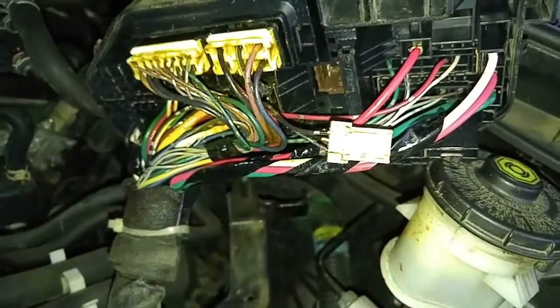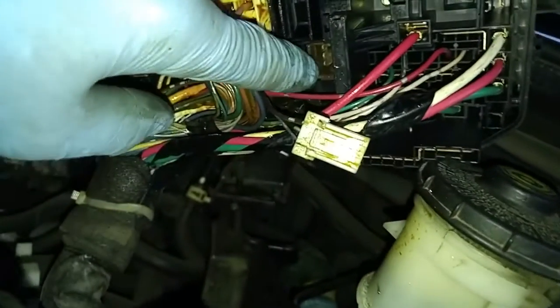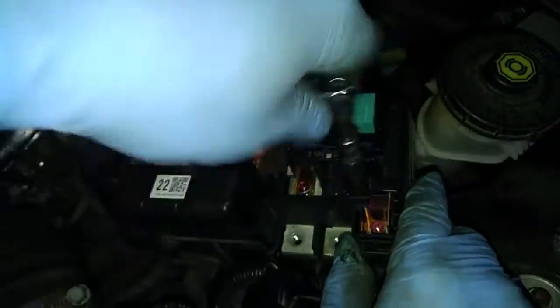We disconnected the electrical fitting here from the electronic load detector. That's the part that we want to replace right in here. I'm going to remove these three bolts and that should allow us to pull it out.